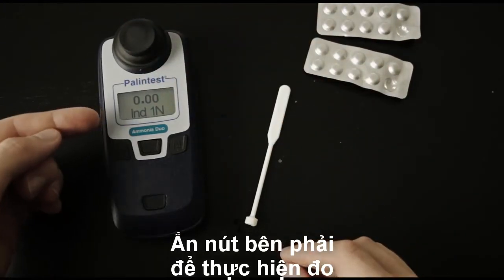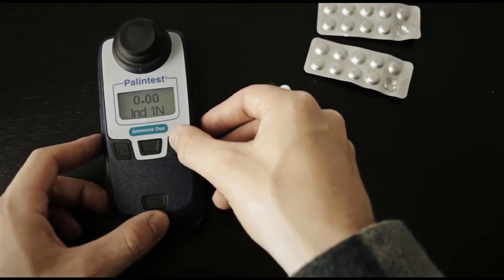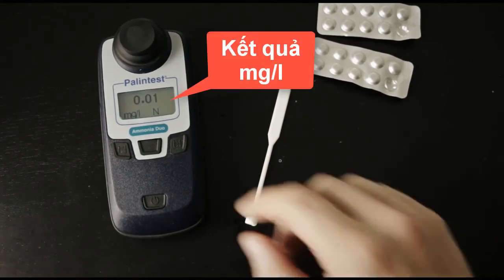Make sure that the Indophenol 1N test method is still selected, and use the right test button to take a sample. The result is displayed in milligrams per liter.